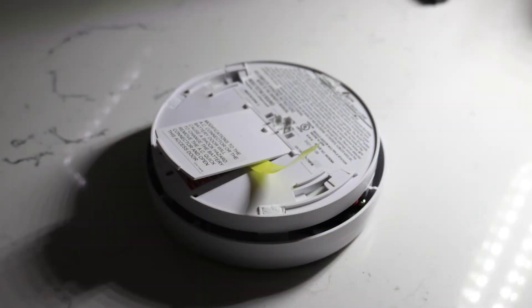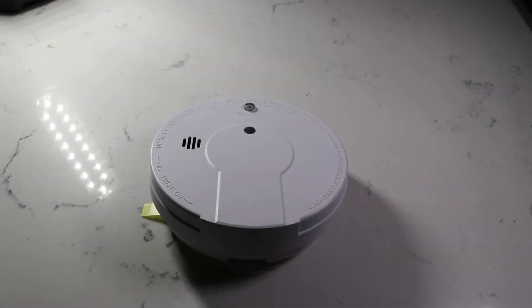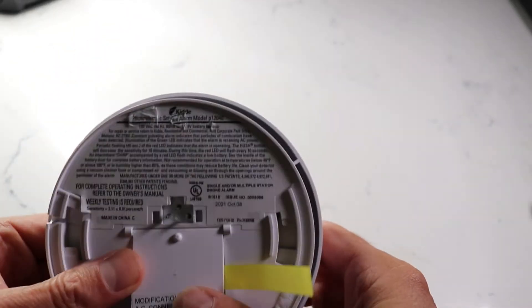My Kidde P12040 photoelectric smoke alarm started to trigger all of a sudden in the middle of the night. It's a pretty brand new unit — it had been in service for probably less than eight months at this point.